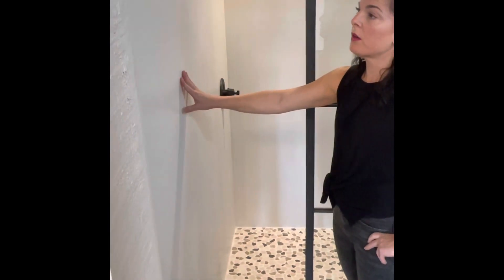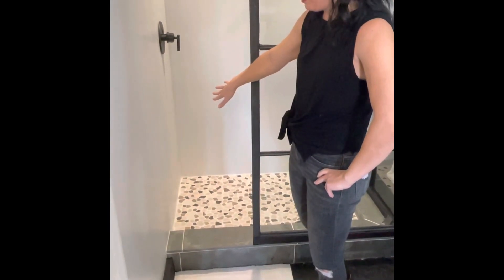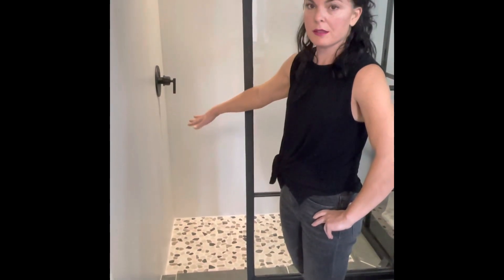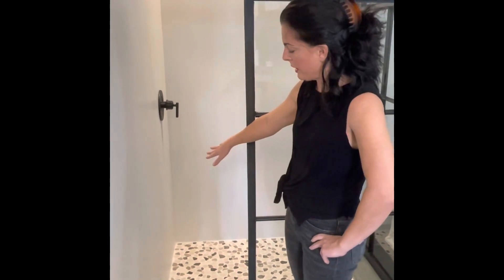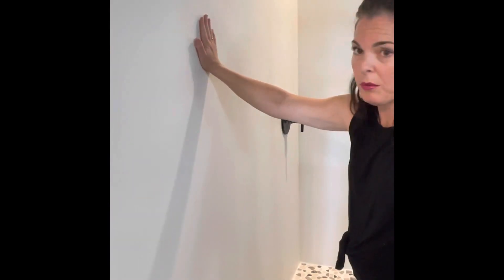The great thing about these panels is that you can use whatever shower base or shower pan you want, and do a custom tile or finish on the bottom. The panels are made to fit directly over it, so that worked out super well for us.